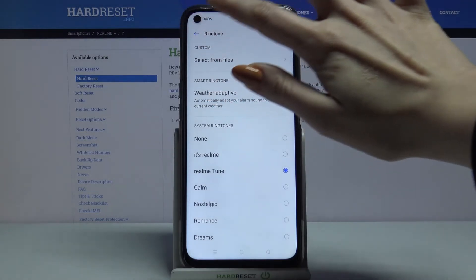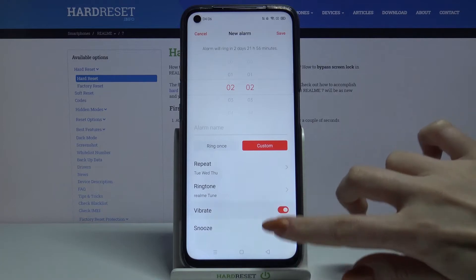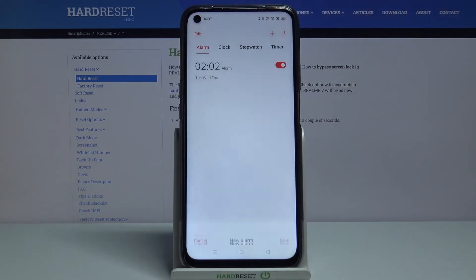When you're done, go back. Tap on the switchers next to vibrate and snooze to enable or disable them. When you're done, tap at the top right corner to save your alarm.